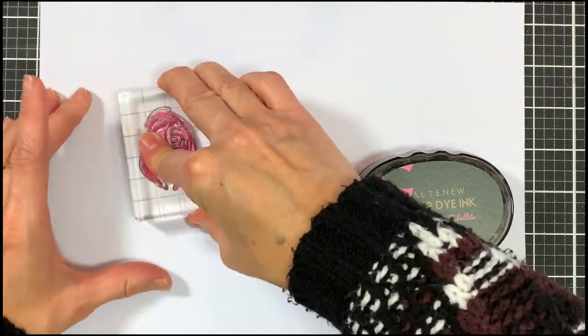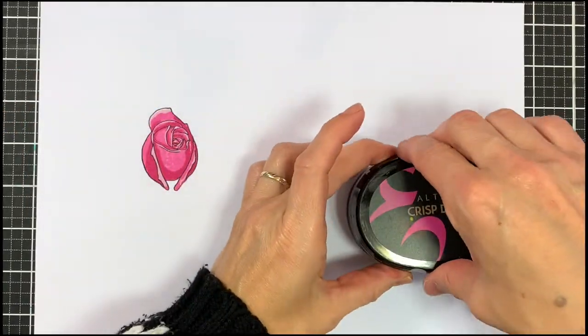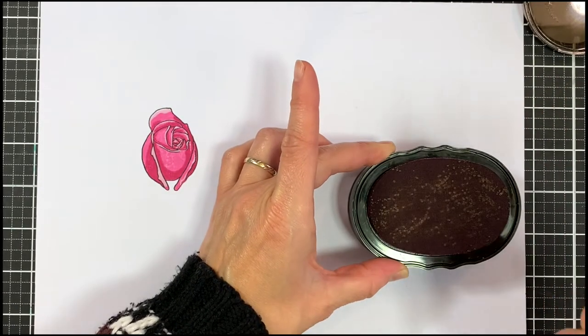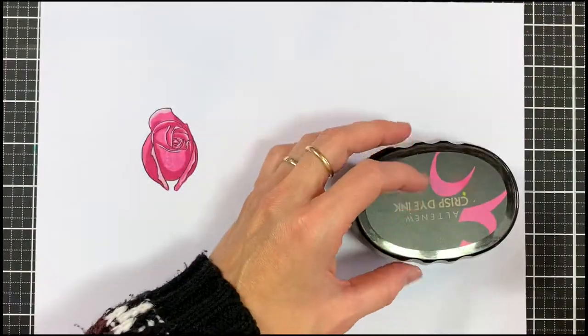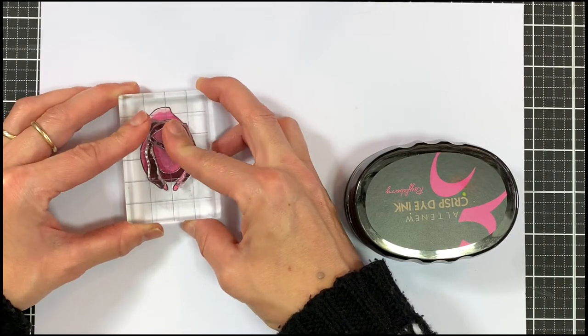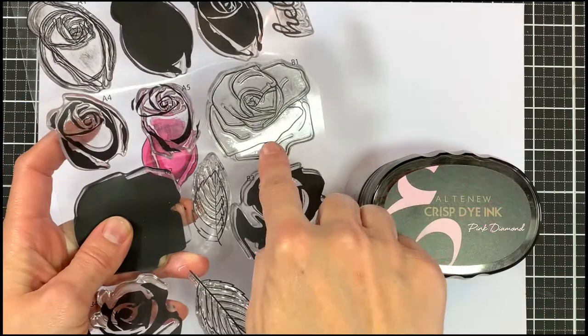If you're hesitant about the layering you can always check out the layering guide at the back of the trifold card. Now let's go over with our last layer. This is A5 and I'm going to use rubelite which is the darkest shade and just ink this up. Once again I'm going to focus on the bottom part of the flower just to layer everything up nicely. And there we have our first flower.